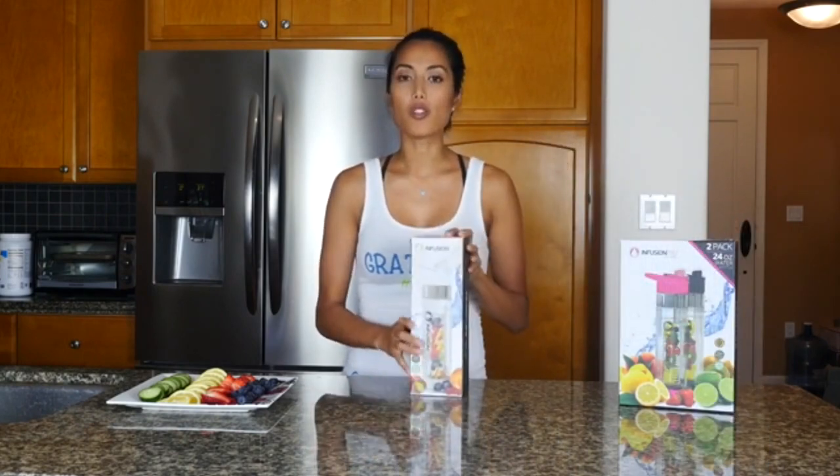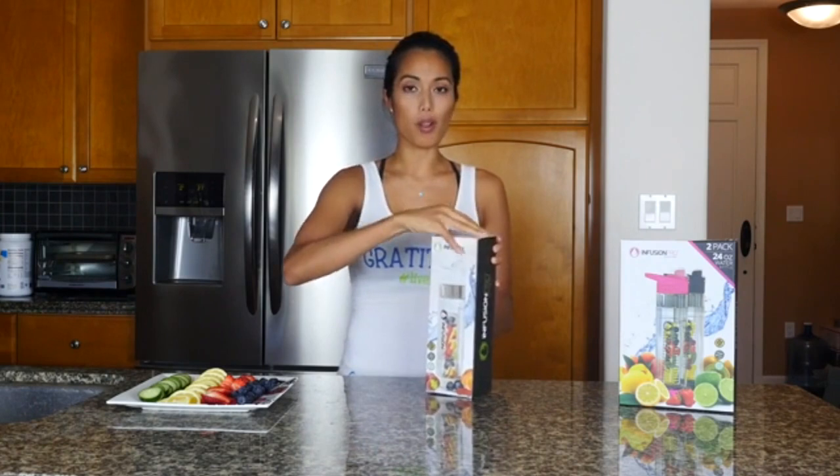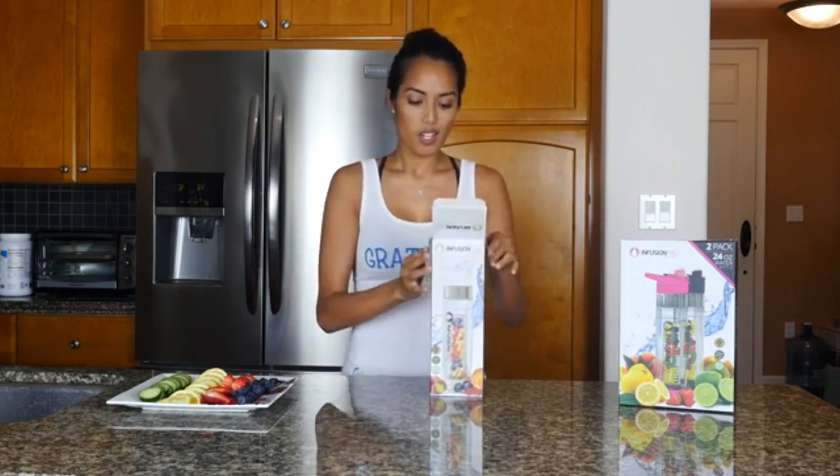It's like the number one thing I reach for when I leave my house is my water bottle. And the specs on a water bottle are super important to me as well. So I decided to check out Infusion Pro to give it a try because I love the idea of infusion bottles. So far, I haven't been quite happy with the other types of bottles that I've tried. Right off the bat, this looks like a really sharp bottle, which is one of the reasons that I checked it out.